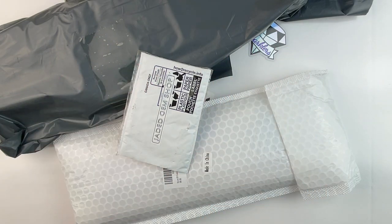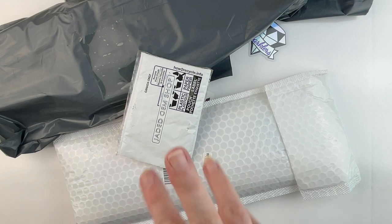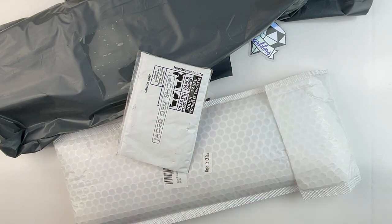Hello fellow diamond painting addicts and welcome back to Diamond Painting Anonymous. I'm Daphne and I'm here today to share some unboxings with you. I have three different companies — these are all new to me diamond painting and diamond painting related companies.